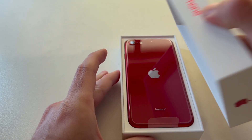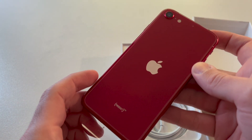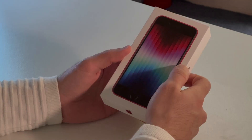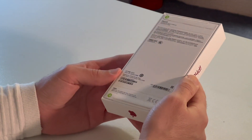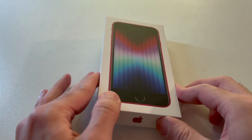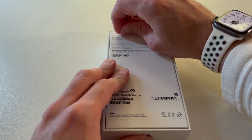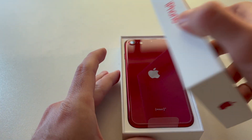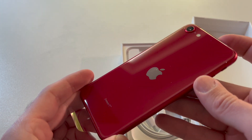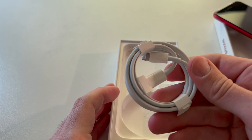Let's open the box first, and here we have the phone. And that's it — thank you for watching, see you in the next video, bye bye. OK, I'm just kidding. The box is actually very thin. Of course, you won't find much inside these iPhone boxes anymore. Other than the phone, in the box we'll find some usual papers, Apple stickers, and a USB-C to Lightning cable.